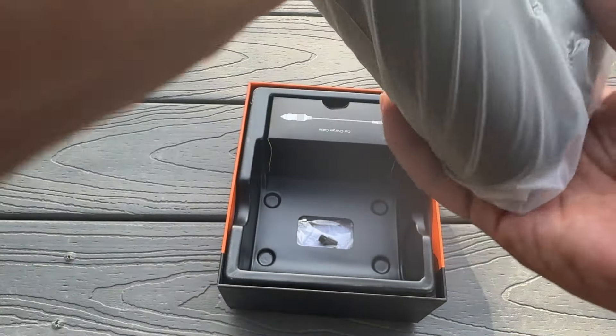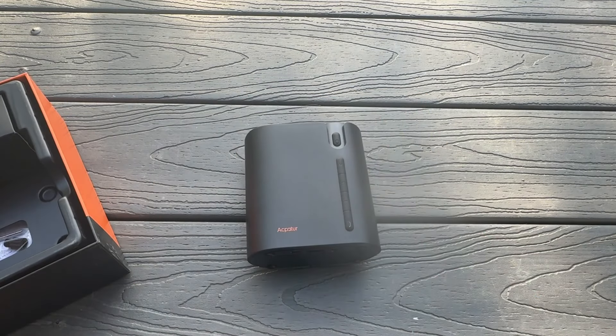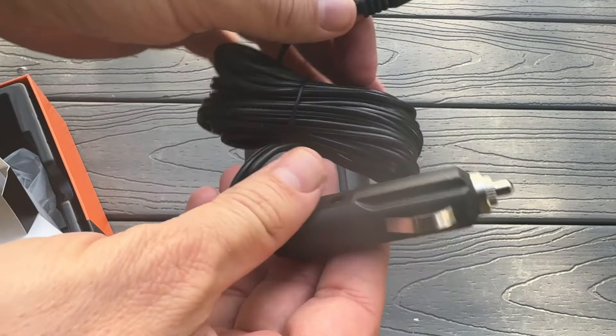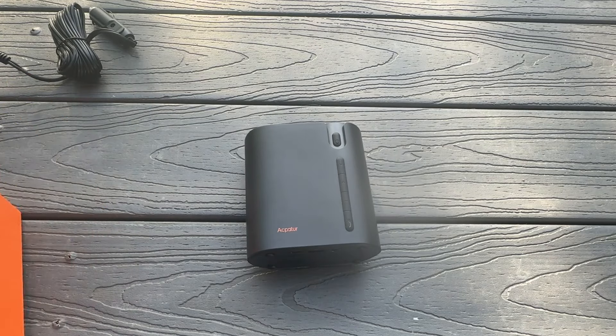So this is going to be perfect when we're on the go. You should have one of these in every one of your vehicles — pick up a couple. If you have a low tire or even a flat tire, you can fill it up and get to the gas station. Keeping one of these in your car is going to be important. There's your DC — you can put that right into the dashboard and get going from there.